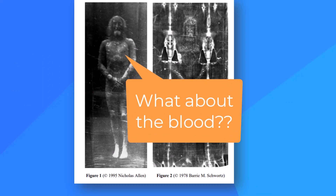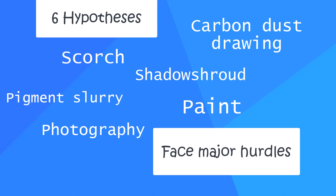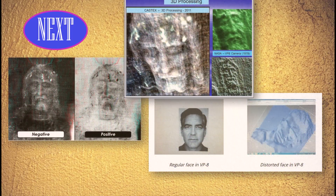In the past two videos, we've seen that six different hypotheses for recreating the shroud image all face major hurdles. Next, we go in-depth on the photonegativity and three-dimensionality of the shroud image.